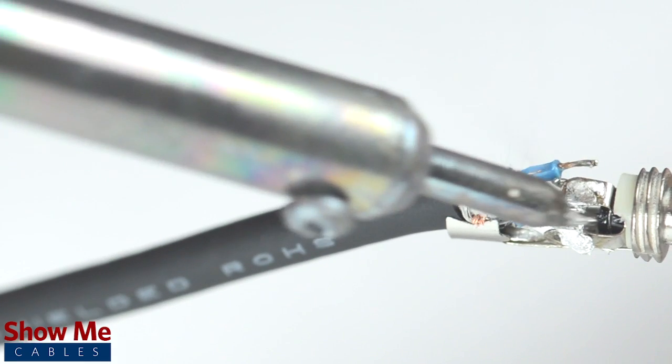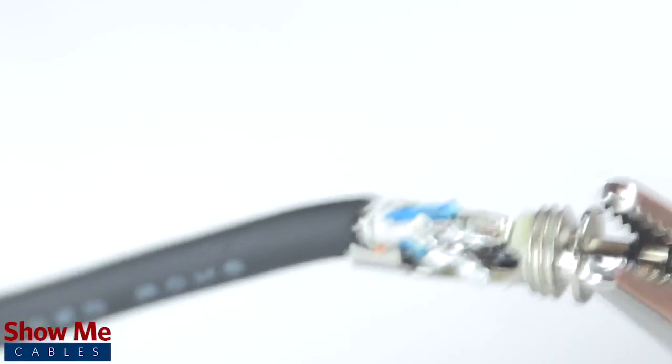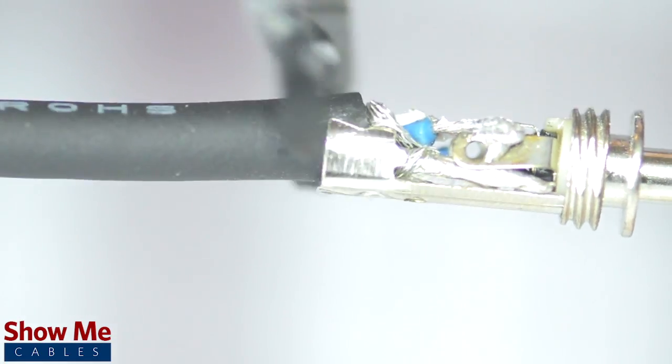Solder the tinned shield to the sleeve and the conductors to the tip and rings. Using pliers, pinch the strain relief onto the outside jacket.